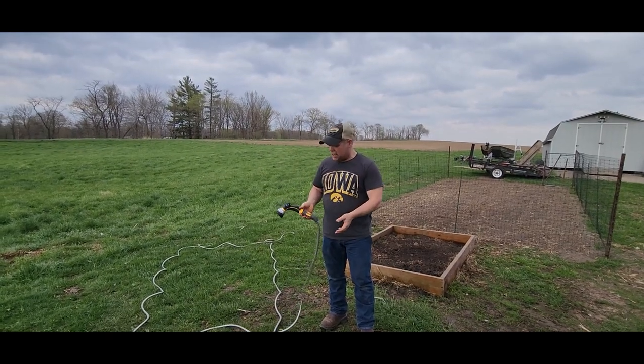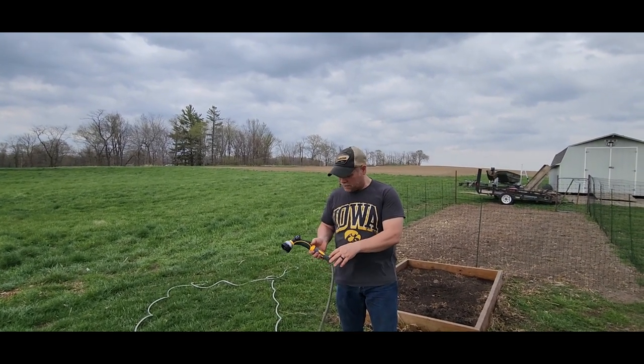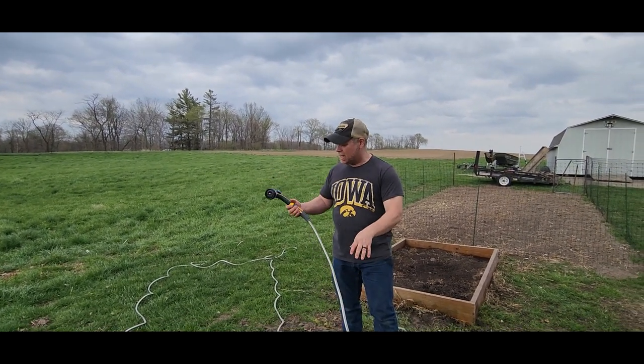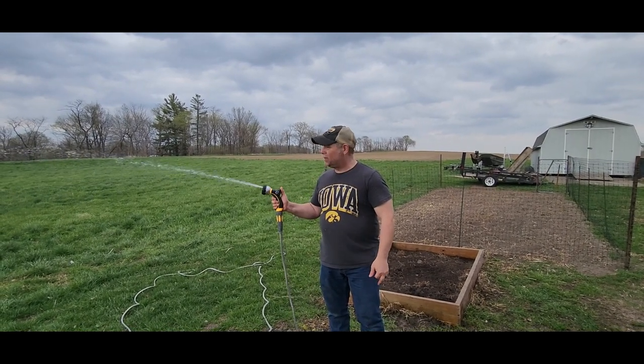If you're looking for a nice garden hose, this stainless steel one is a kink-free hose, it's not going to rust, and you get a nice nozzle and spray gun with that. I would definitely recommend this.